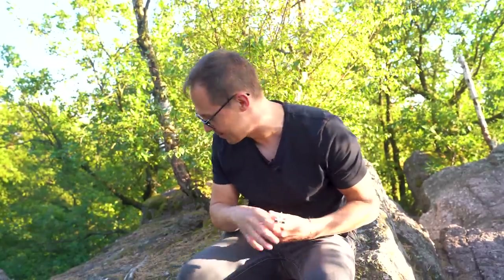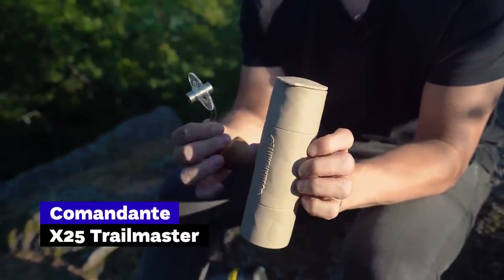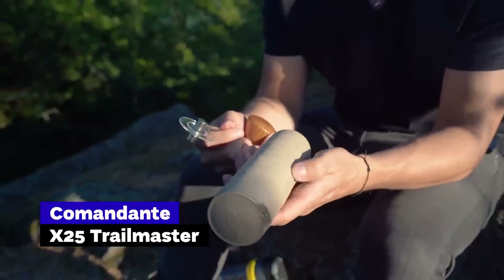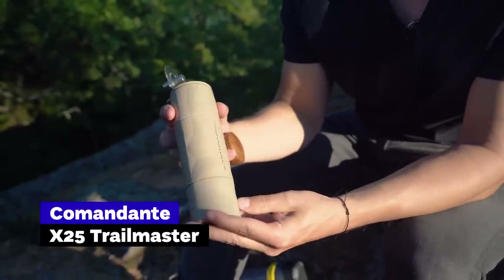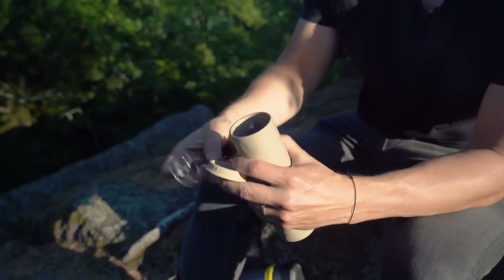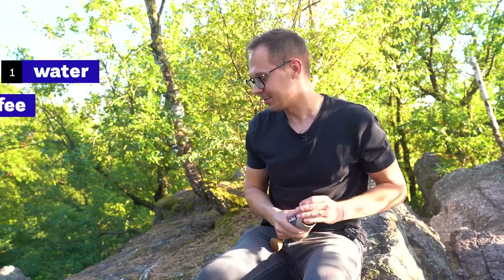The third grinder is the latest from Comandante — the Trailmaster. Its design is really built for outdoor brewing. It's much more lightweight, the material is very robust, and there's a cup on top that makes it water-resistant. We'll be using this grinder today.